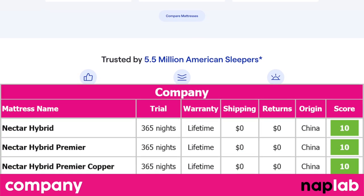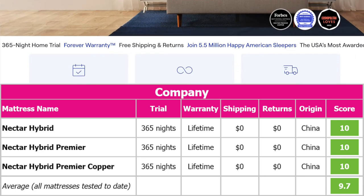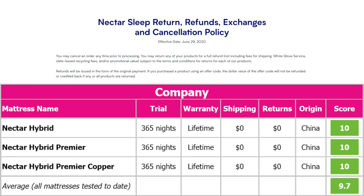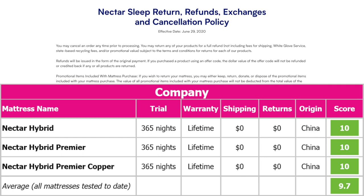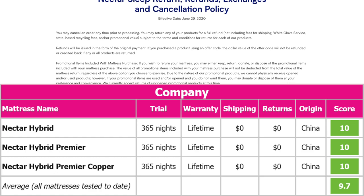Overall, Nectar is an excellent company with positive, consumer-friendly terms and policies. They offer a 365-night trial period where you can test out the mattress, and if you decide at any point within that trial window that the Nectar isn't right for you, you can return it for a full refund. If you decide to keep the mattress, it is backed by a lifetime warranty.